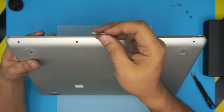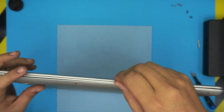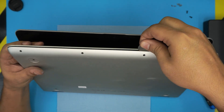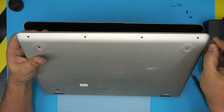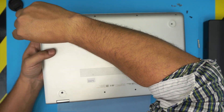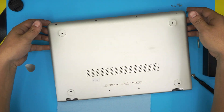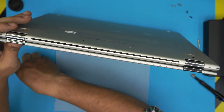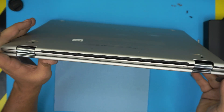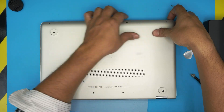Once you remove all the screws, grab the opening tool and stick it between the top and the bottom cover — not between the screen and the bottom cover, but between the palm rest and the bottom cover. Twist gently and you want to hear some clicking. Work the tool along the sides all the way to the corners and the back.